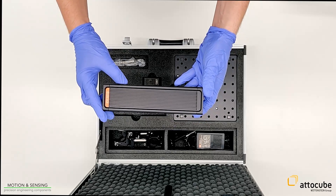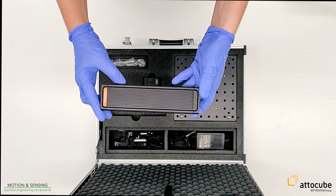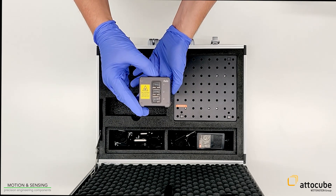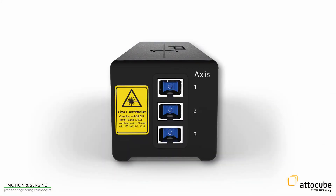The cooling ribs at the sidewall enable passive cooling of the controller. The IDS does not require internal ventilators for cooling. The front side of the controller includes the optical interfaces for connecting the fibers leading to the sensor heads.